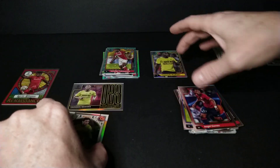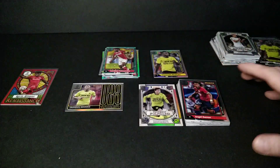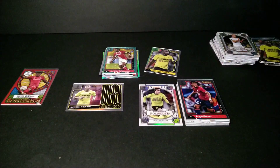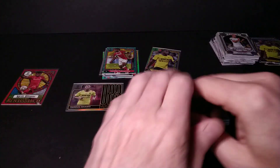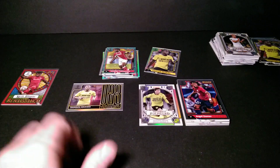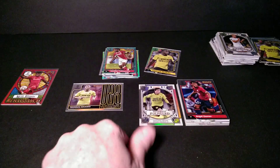Definitely the first box was the way to go — loaded with that nice low-numbered card. But this one can't complain either. Two great boxes if you ask me. Have some fun ripping if you get the chance — if you see Merlin out there, grab some. Take it easy folks, tap the like button, subscribe, check me out on eBay. I'll be back tomorrow — hockey season, so probably another hockey break, but you never know. Could be soccer, could be baseball — got all kinds of stuff coming. Keep on clacking, Standing Ovation out.